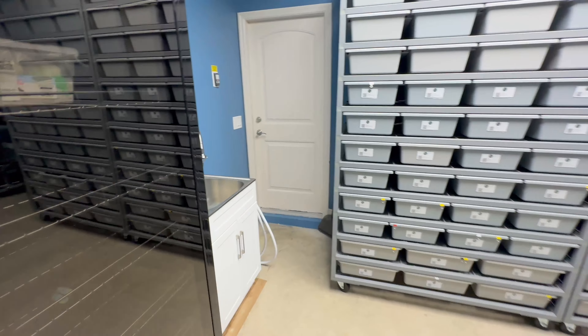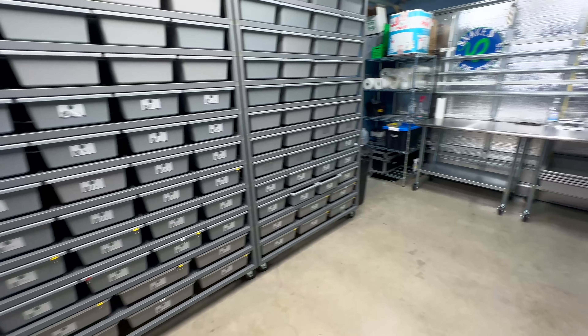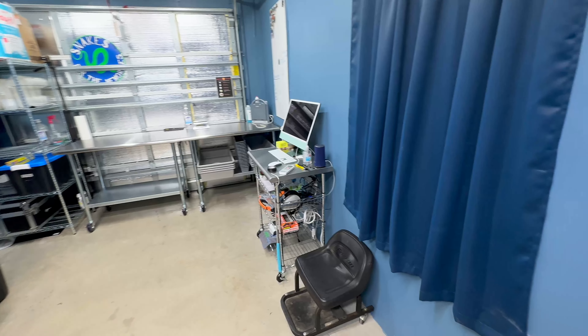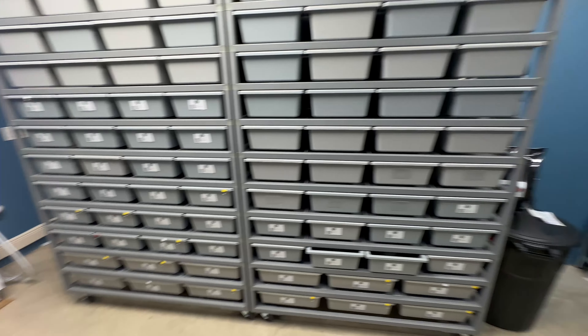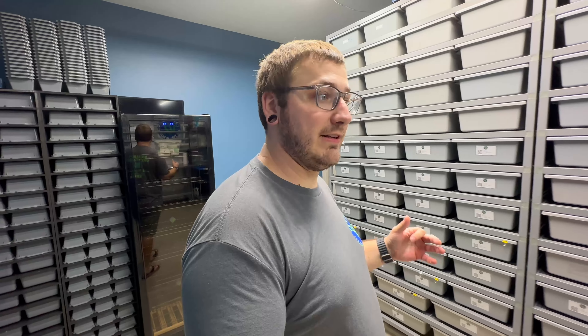What do you guys think of the new room setup? It really makes it a lot more roomy out here. I feel less crowded, I feel more organized. I'm super excited to have the room like this. Drop a comment down below, let me know how you guys like the new room setup. If you think I should change something or organize something a little better, let me know — I always want to take advice from everybody.